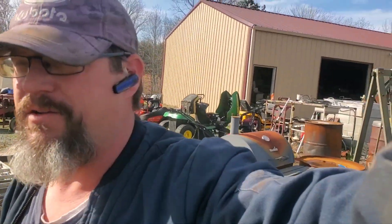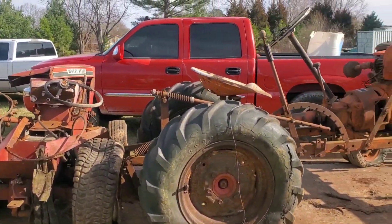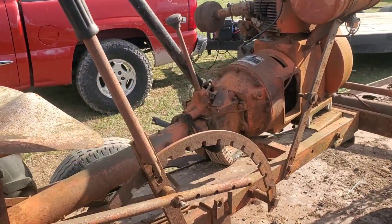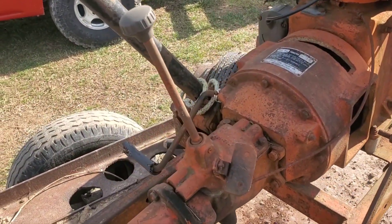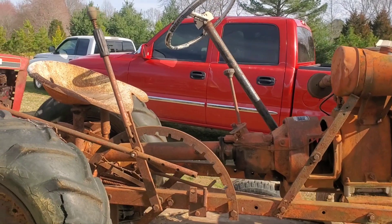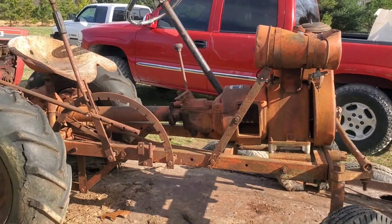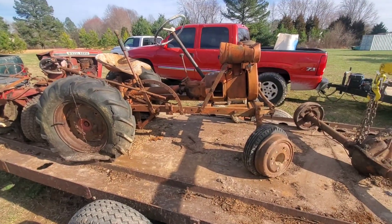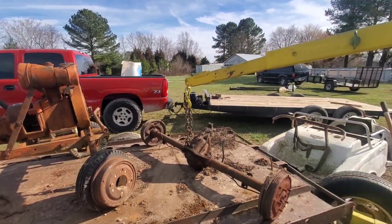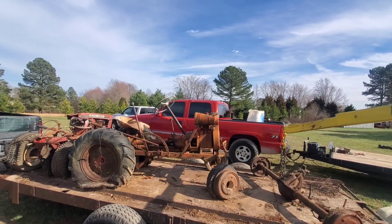Hi, Blind Guy Garage. I was out picking up stuff and came across something I don't know what this is. I know it's a garden tractor, but who made this? What were the capabilities of this thing? I think the engine's locked up, the transmission won't do anything. It's liable to be scrapped — if you know what it is and you've got four of those and need this one for parts, comment below.